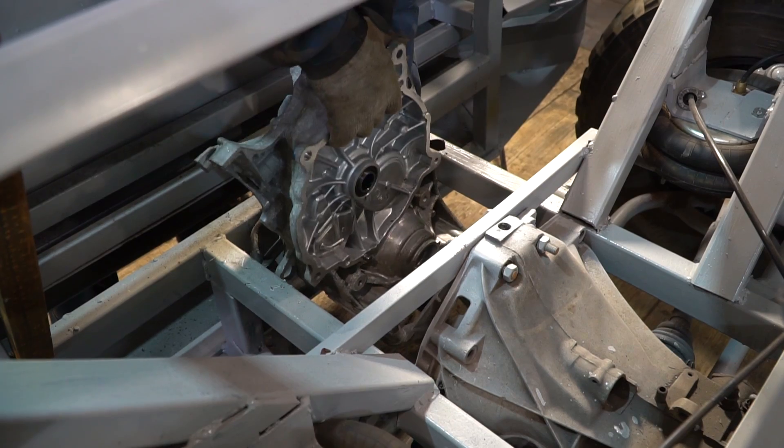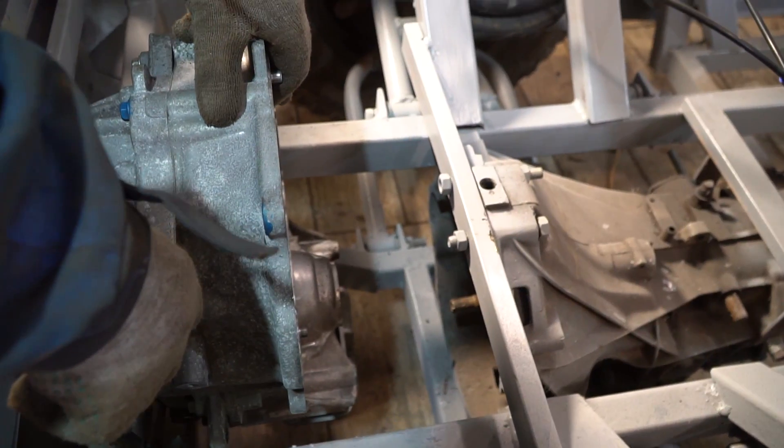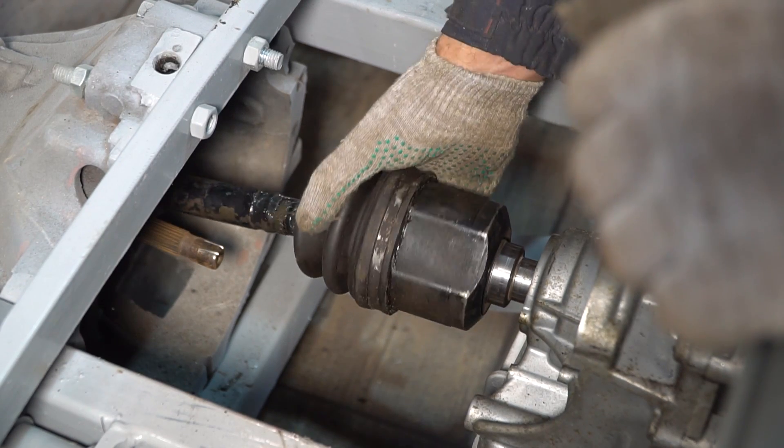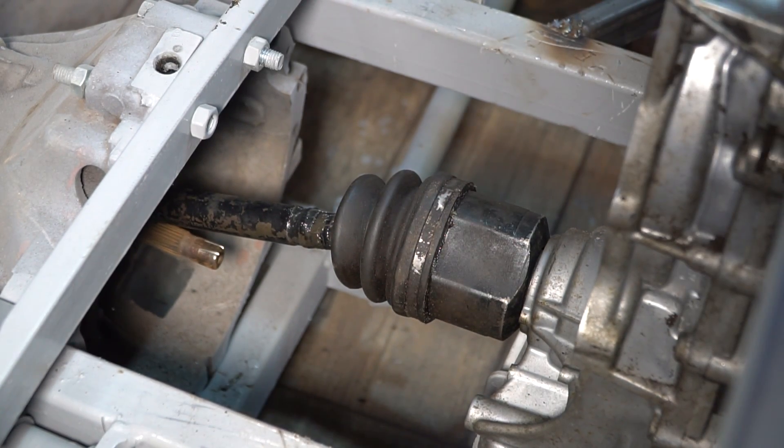There are two ways: either raise the gearbox, which isn't really good, or lower the reduction gear below the bumper — and it will stick out and ruin the whole look. I chose the version of the drive with CV joints.